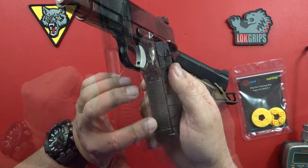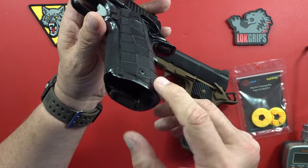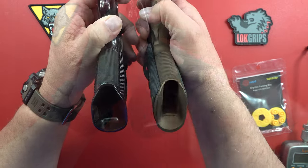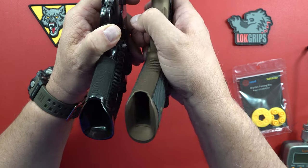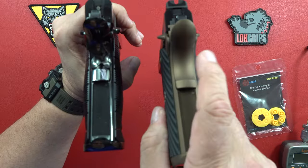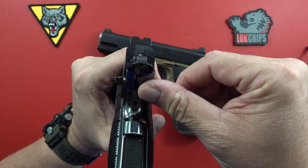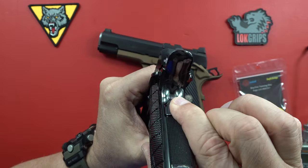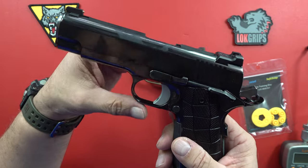It goes into the one-piece magwell, which is just fantastically done. Very, very similar to the Wilson Combat. The grip safety is a little bit of a different, more traditional design than the Wilson Combat, with little cuts right here, but this thing is damn near perfect. Not engaged and when engaged it's flawless — which is what it's supposed to be. Easy to get some prints on it, so just know that going into it.